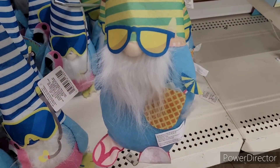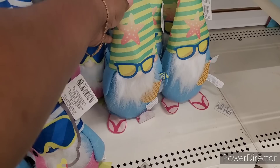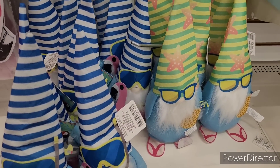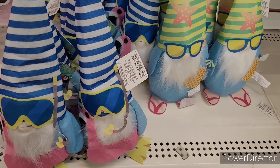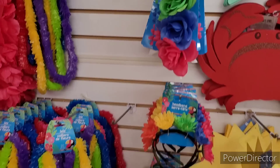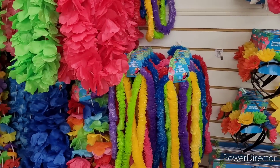This one has a pineapple! Those are too dadgum cute. I think those are the only ones they have. All right, so they have their flamingos, and they have these beautiful headbands.